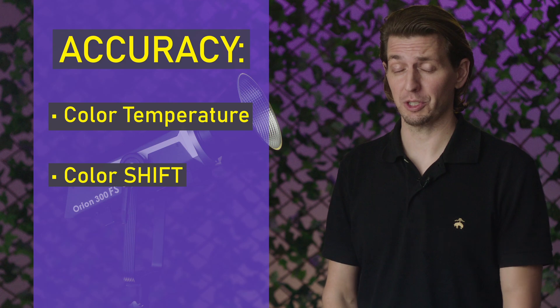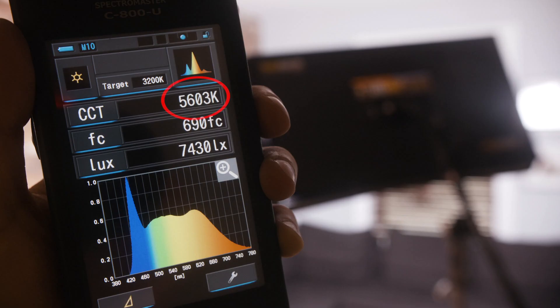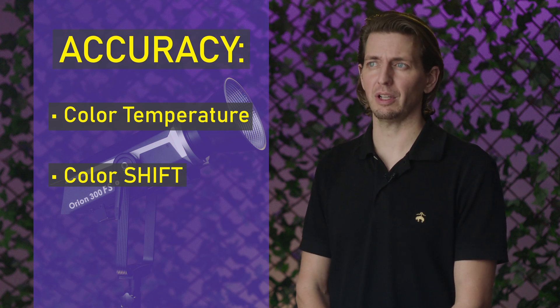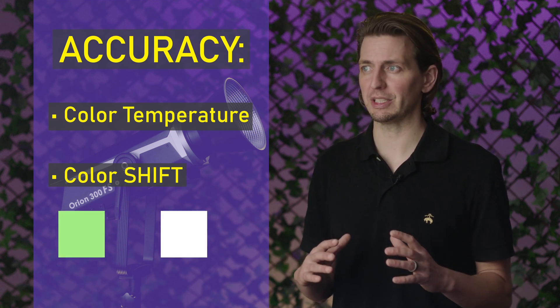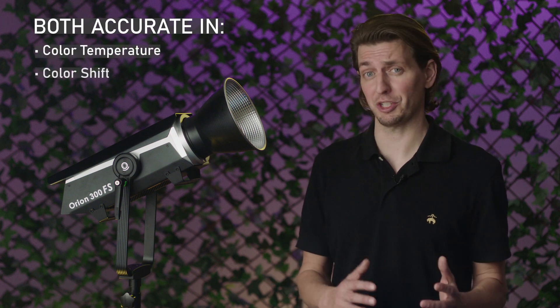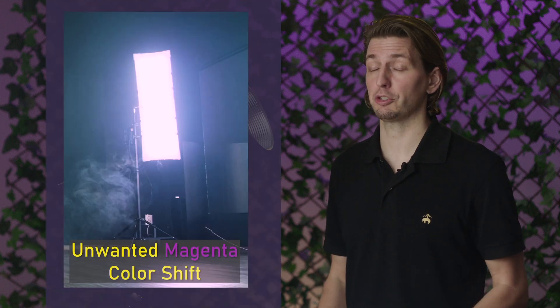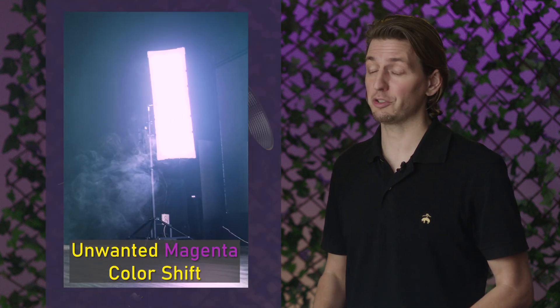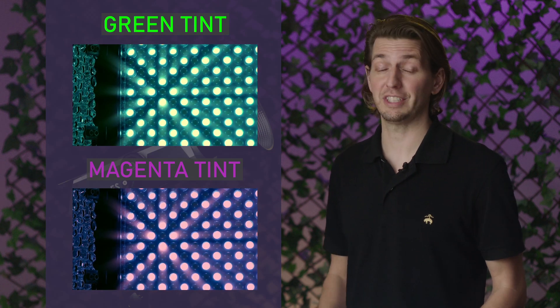Measuring the accuracy of color temperature is very straightforward — you set the CCT or color temp value on the ballast and use a light meter to take a reading to see if those numbers match up. Color shift is very important because you could have a light that has a very accurate color temperature but a strong color shift, where you'll get a noticeably green or magenta tint to your light's color. The point here is the Orion 300 FS is accurate in both those areas of color temperature and color shift. Even some professional bi-color and RGB lights are notorious for their unwanted color shift, and that is why we look at color shift by trying to find the presence of green or magenta light with a value called delta UV.